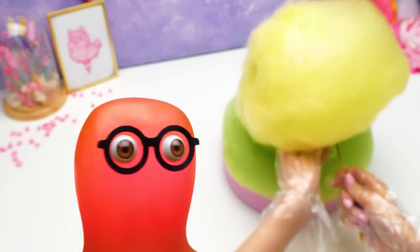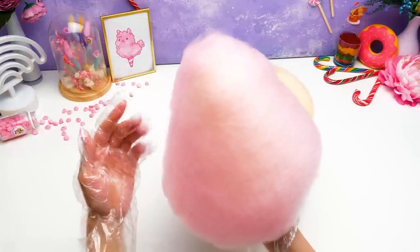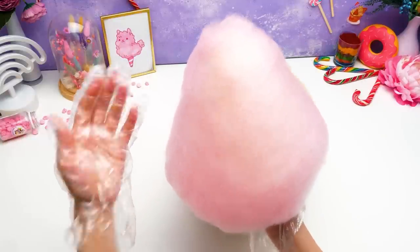Remember that you can use as many cotton candy layers as you want! The more layers there are, the sweeter your cake will be! Isn't that what we're going for? Okay, we're almost done here! You're about to see some real confectionery magic, people! Are you ready? Let's do this!